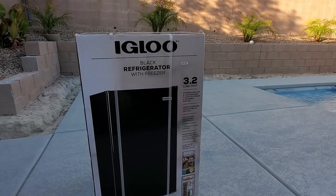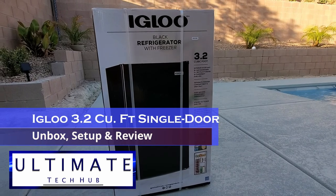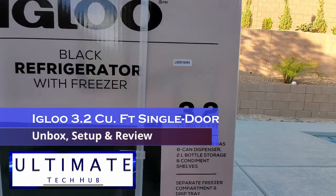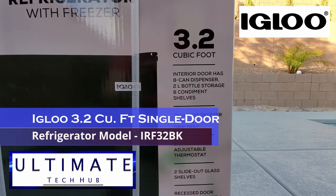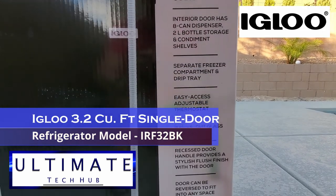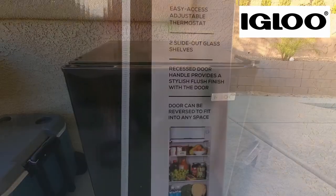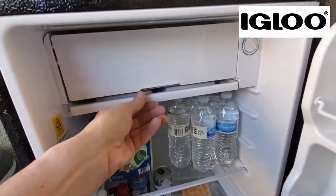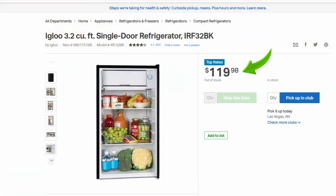Hi everybody and welcome back to the Ultimate Tech Hub. Today we're gonna unbox, set up and review this 3.2 cubic feet single door refrigerator from Igloo. This single door refrigerator is all black and the door is reversible. It also comes with a separate freezer compartment and a drip tray. The retail price for this refrigerator is $119.98.